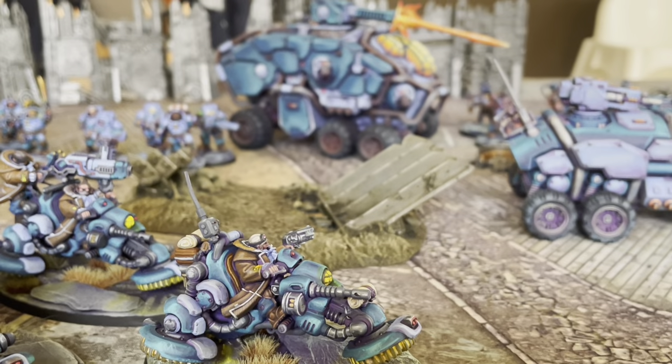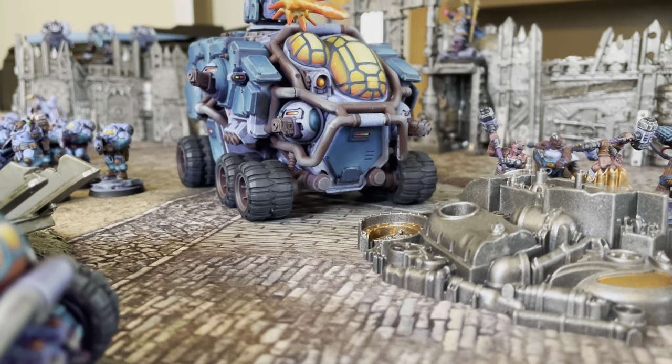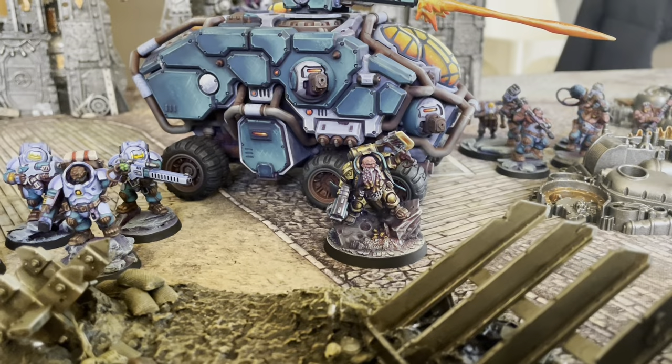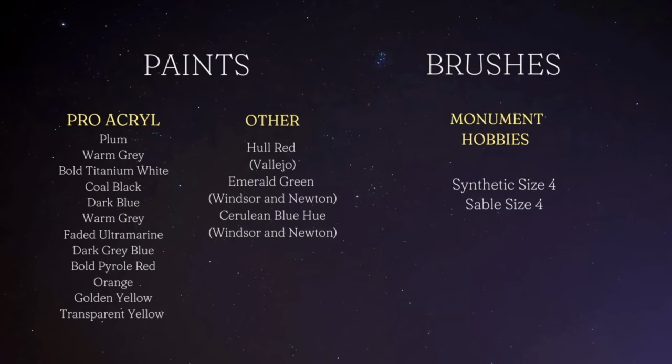Overall I'm really happy with it. Here it is on the table. I've been lucky enough to get quite a few games in with this as well as the rest of my army, so it's been really awesome. It's like the center of my army - I love to blow people up with it.